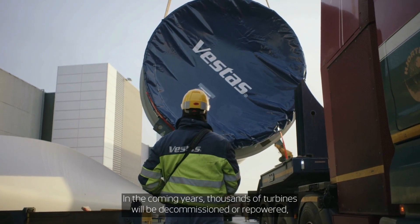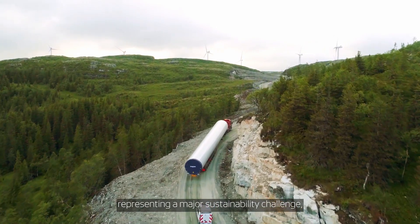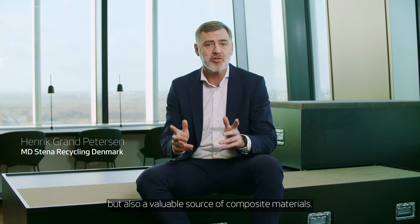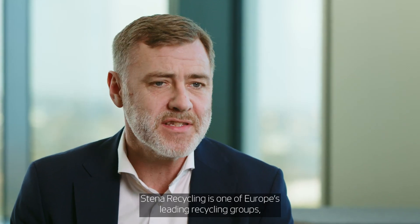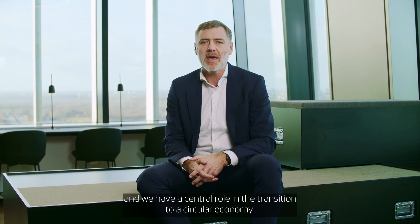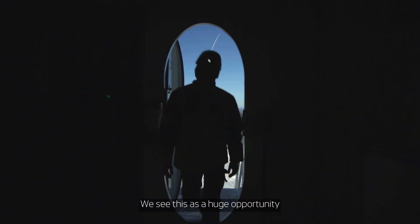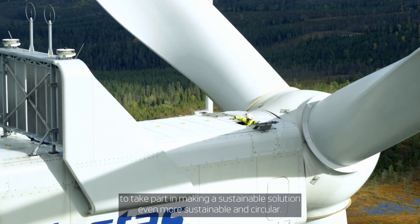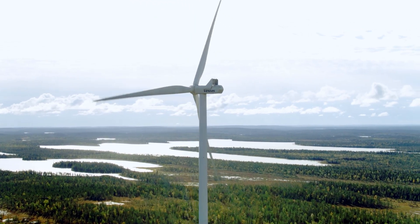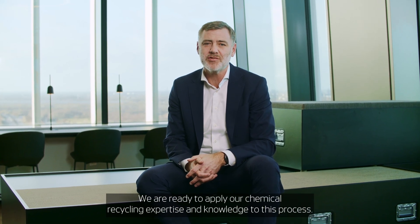In the coming years, thousands of turbines will be decommissioned or repowered, representing a major sustainability challenge, but also a valuable source of composite materials. Stena Recycling is one of Europe's leading recycling groups. We have a wide footprint in Europe and a central role in the transition to a circular economy. We see this as a huge opportunity to take part in making a sustainable solution even more sustainable and circular. We are ready to apply our chemical recycling expertise and knowledge to this process.